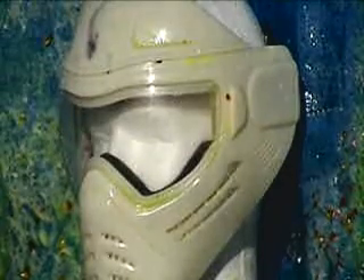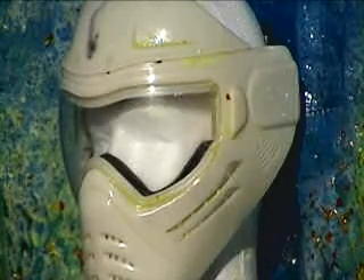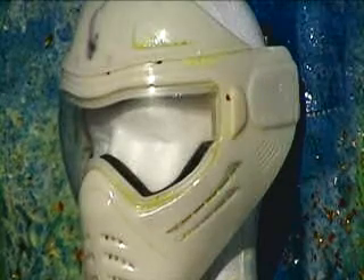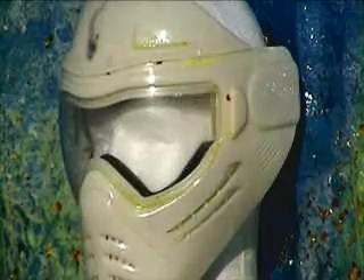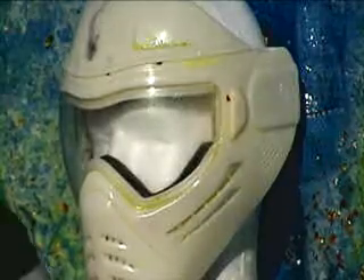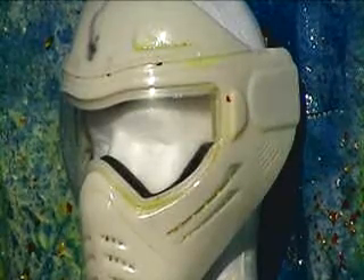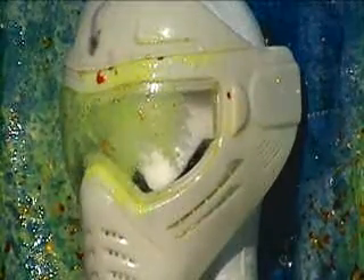We do the lens retention test, which is shooting around the perimeter of the lens at 330 feet per second in four different places. We're also shooting at 425 all around the perimeter, not just in four places, and you have to hit it twice in each location.